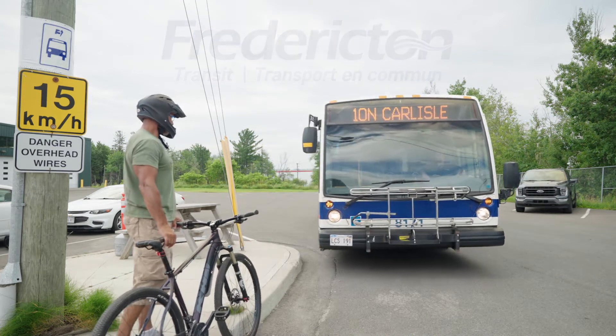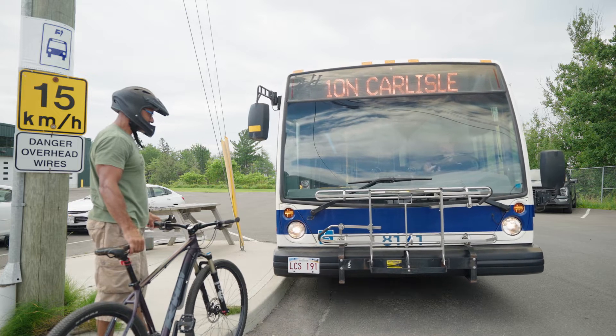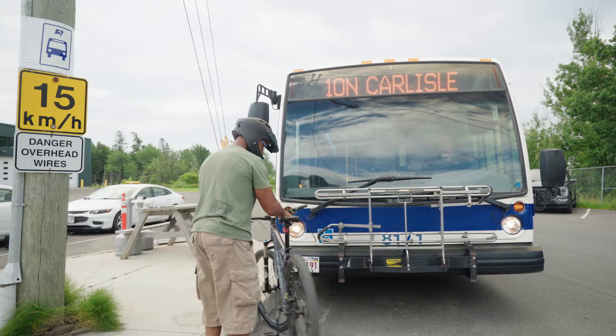Transit passengers can now use bike racks all year round. Here's a step-by-step guide on how to use them properly.